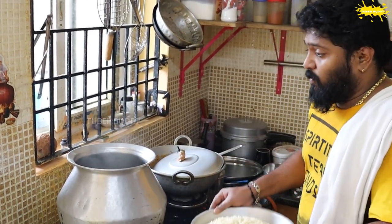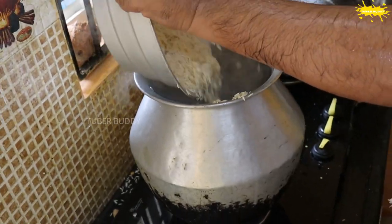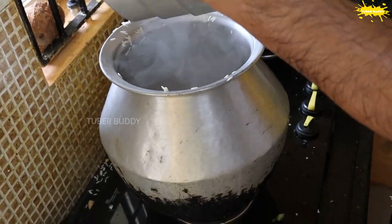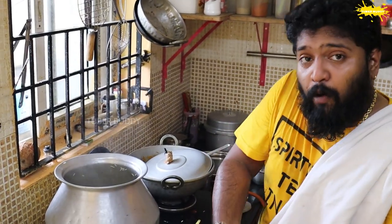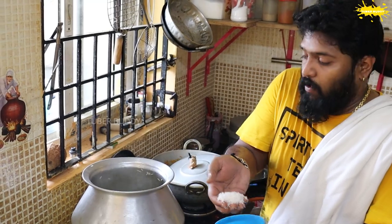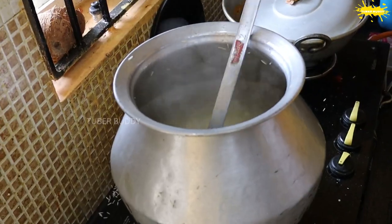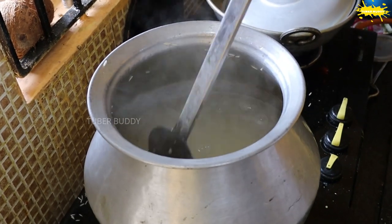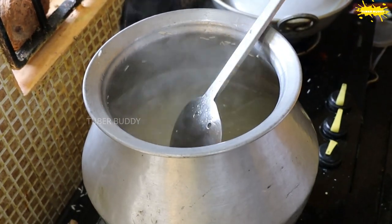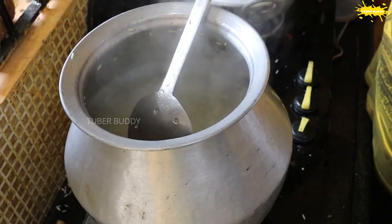Then we can make these vegetables. We already cut this end. We will cut the sweet taste. The rice is covered in the rice cake in the butter.